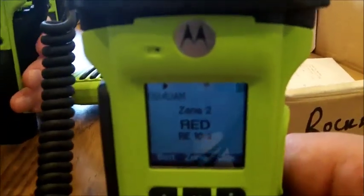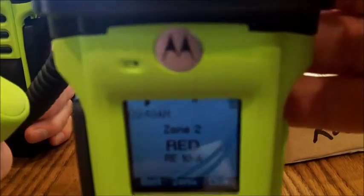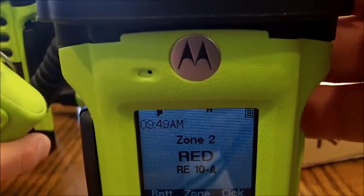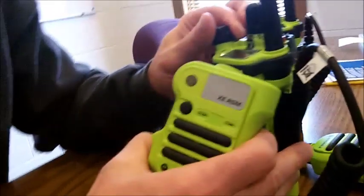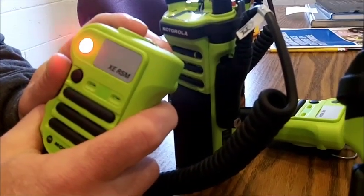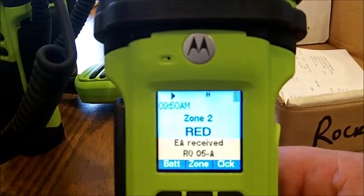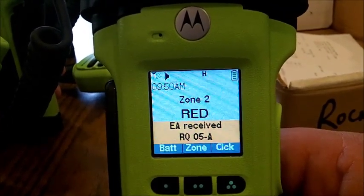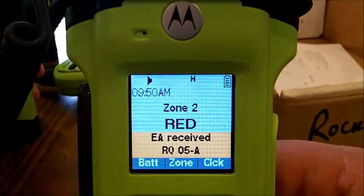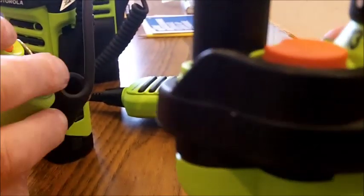That's a programmable feature — it could have been programmed to immediately transmit and stay transmitting. Pressing the emergency button also sets off an audio tone. Looking at a second radio, you can see what the other radios display when the emergency button is pressed. Press and hold it for three seconds and on the other radios you'll see the identifier of who pressed the button. You can then transmit back saying you've got the signal and ask what the emergency is, and of course they can turn it off.